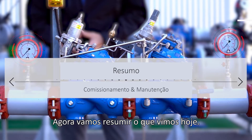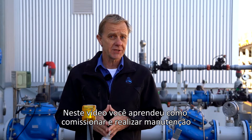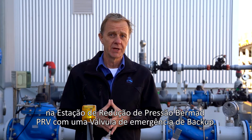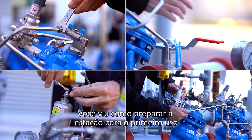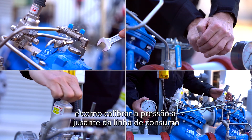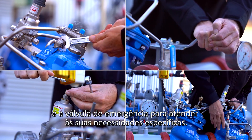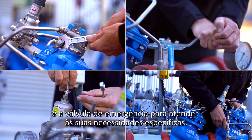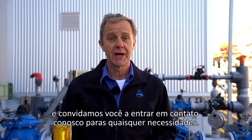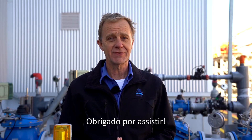Now let's summarize what we covered today. In this video, you learned how to commission and maintain the Bermad PRV pressure reducing station with a backup watchdog valve. You saw how to prepare the station for first-time use and how to calibrate the downstream consumer line pressure and the emergency backup watchdog valve to meet your specific requirements. We at Bermad hope you find this information useful and invite you to contact us with any questions or issues you encounter. Thanks for watching.